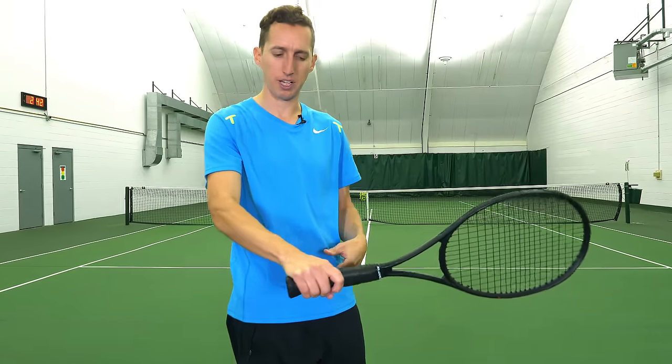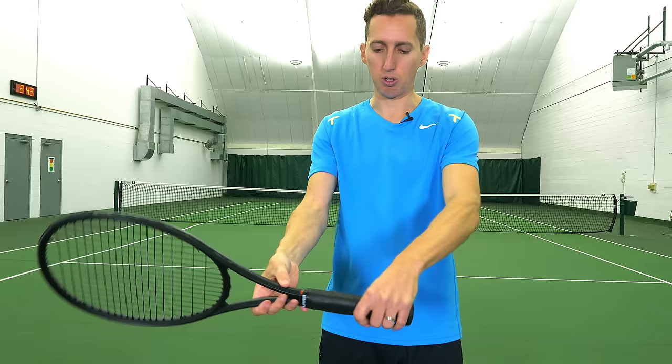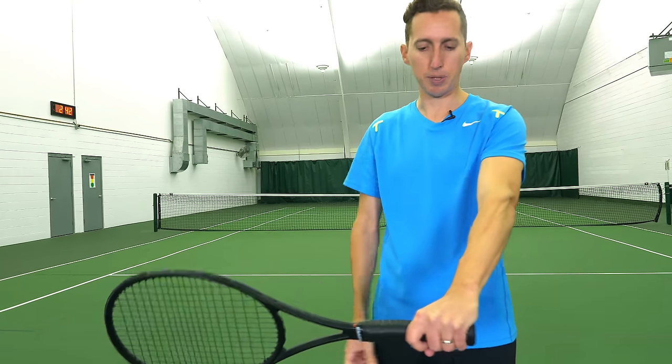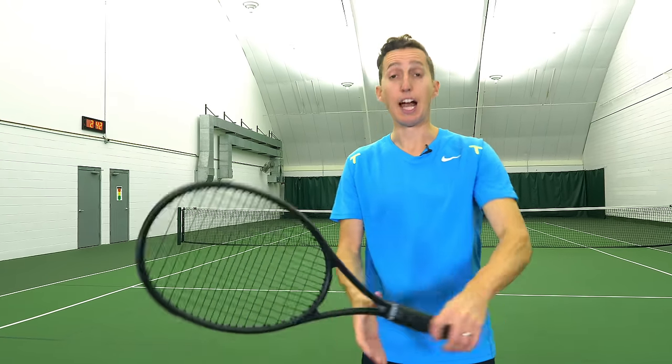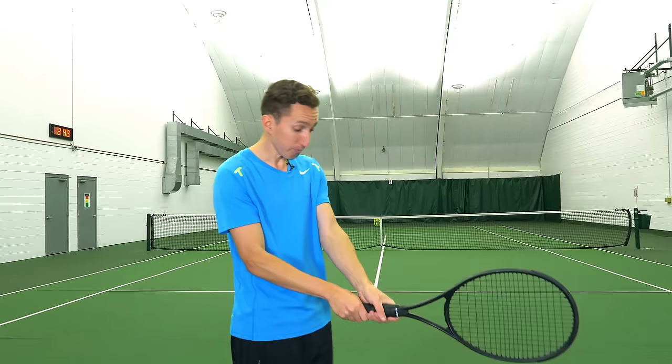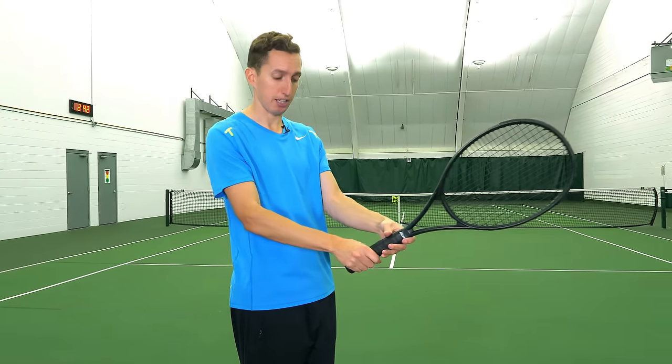For lefties on the one-handed backhand, the big knuckle goes all the way up on the top bevel, with either a little spread in the knuckles or closer to straight across.